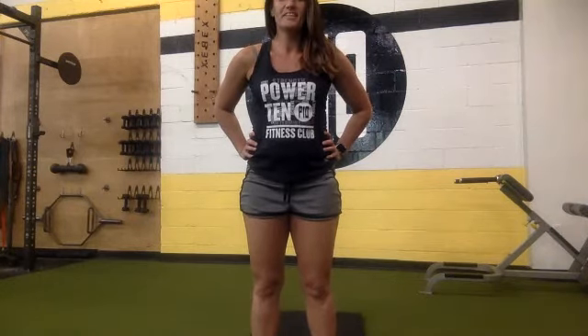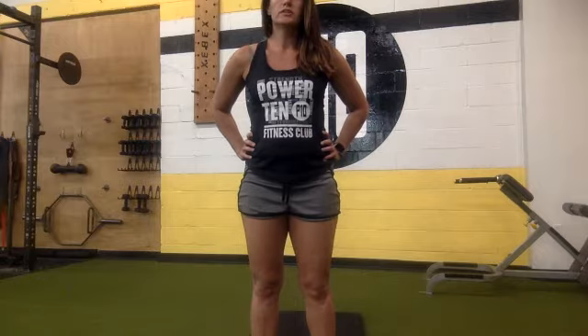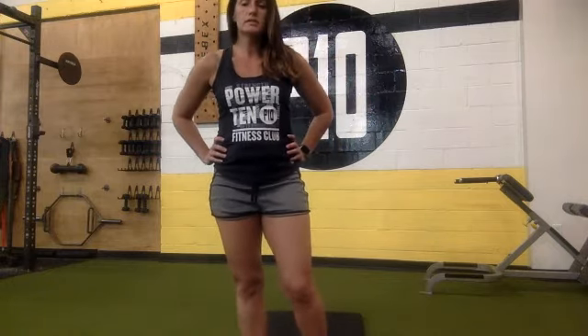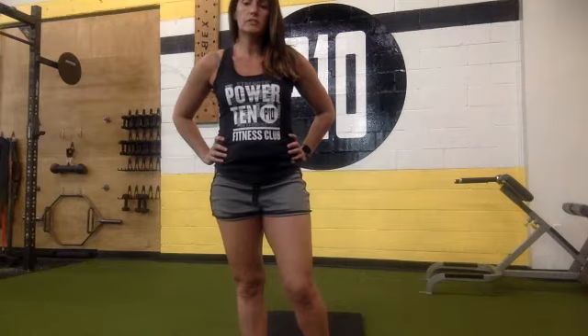Halfway there. Hopefully tomorrow you'll feel nice and sore all over. When we're done with this minute, weights go down, lay down and get ready for the leg drops. We've got 15 more seconds. Ten, 9, 8, 7, 6, 5, 4, 3, 2, 1. Nice job, guys.